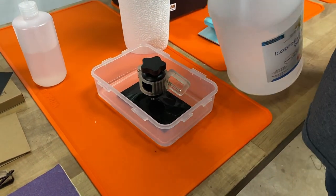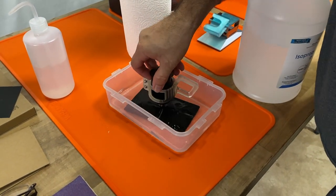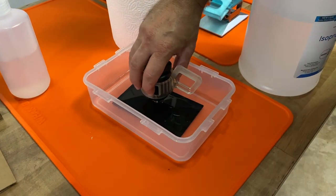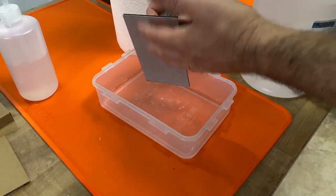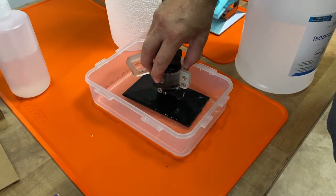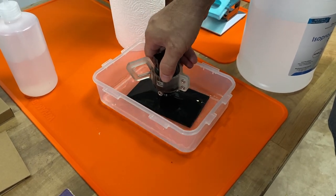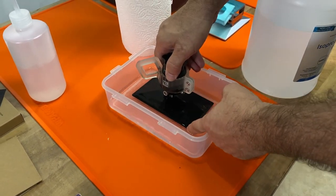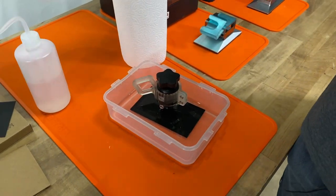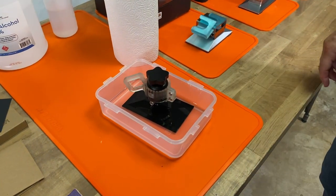The reason for the alcohol bath is we really want anything on the top and sides to come off. If you have a deep enough bath you can submerge the whole thing — we don't want anything to transfer back down to the bottom. Prop it up a little so the alcohol gets to the bottom of it. Let it sit for 30 minutes, or even half a day if you can afford to — that's really going to ensure it gets clean.